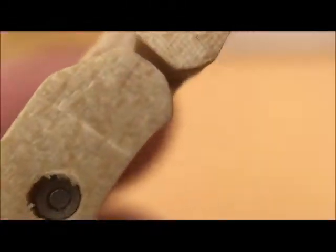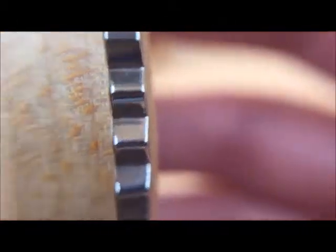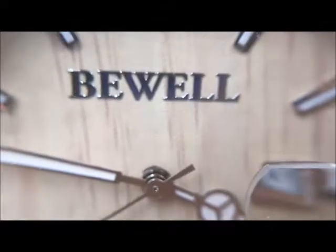Here we have the links in matching tones — very lightweight. We have several links here for changing the size, and the back is also pure wood. Beautiful quality, and I hope you enjoy your very unique, lightweight, wonderful-feeling watch.